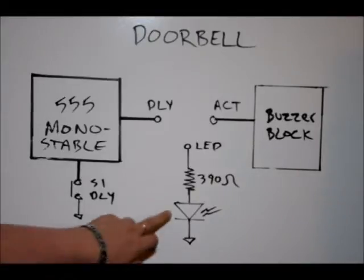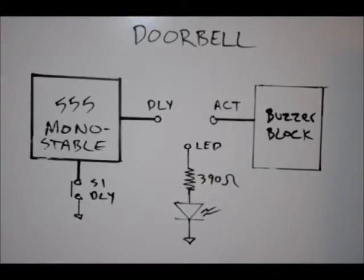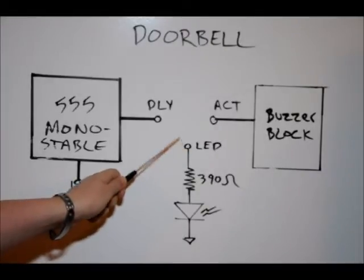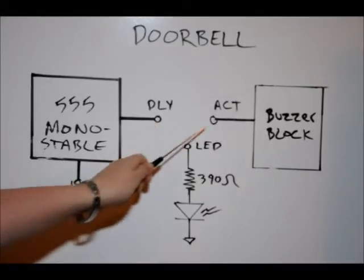We're going to press the button, and this LED is going to go on for about 1.5 to 2 seconds, depending on how we configure the variable resistor. From there, all we need to do is disconnect the jumper from the LED pin and connect a jumper from DLY to actuator.